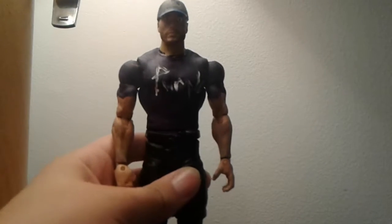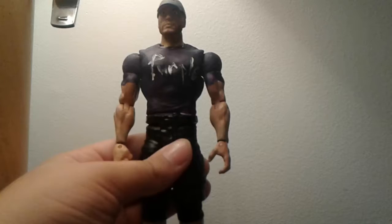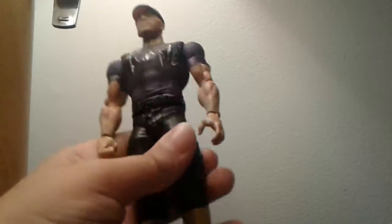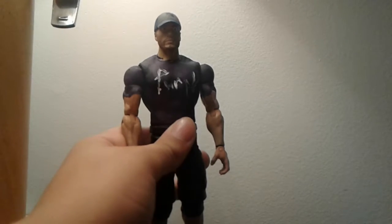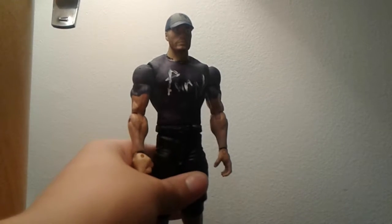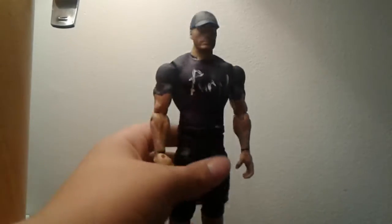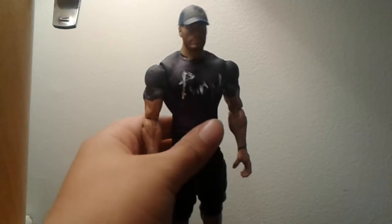What's up you guys, Team Money back with a new video. Today the video is on a custom of my dad. This is the custom of my dad that I've made, and yes I really like this. I have not shown this to him yet because I want to make a review of it first and I want to put in some stop motion.